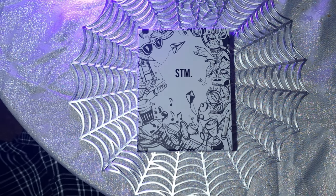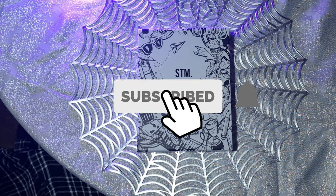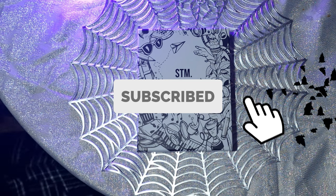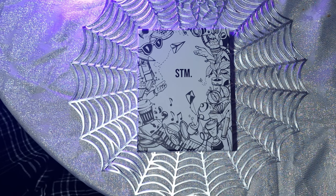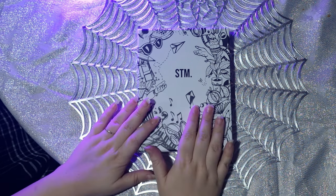Hey lovelies, it's Imogen. I know it's been forever, but I decided to finally get back onto YouTube. So today is January 1st, Happy New Year, and I'm going to do an unboxing of Scribbles That Matter.